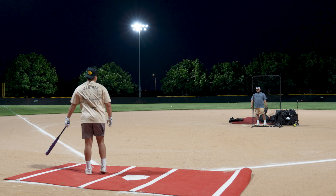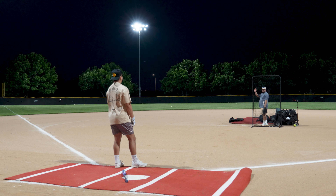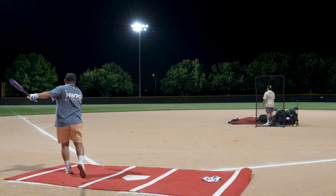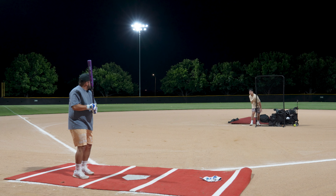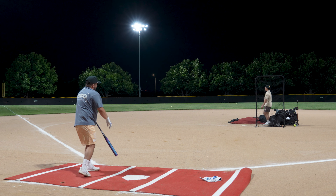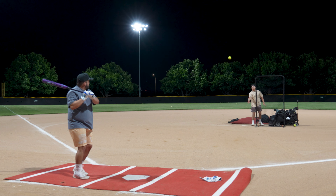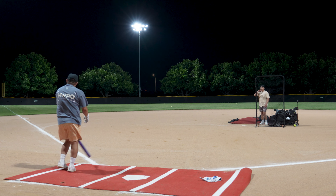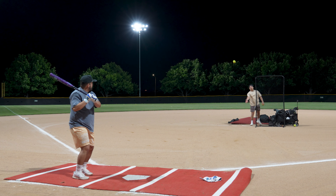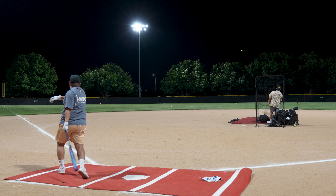106 miles per hour! 106! 84 miles per hour. Adios pelota! 87 miles per hour. 87, 90 miles per hour. 92 miles per hour. 83, 93 miles per hour. 83 miles per hour.